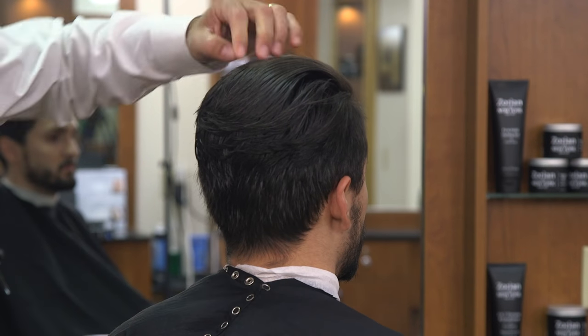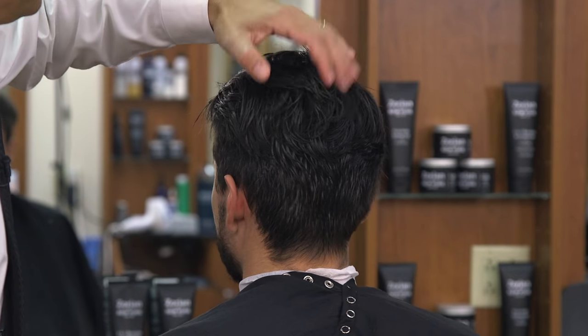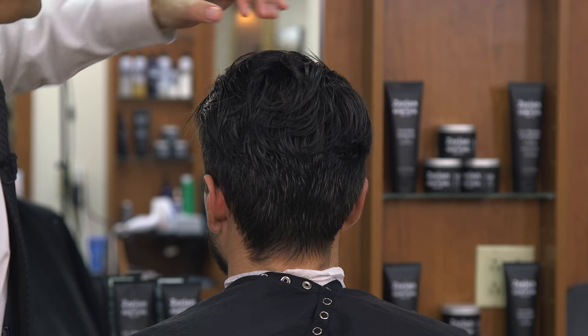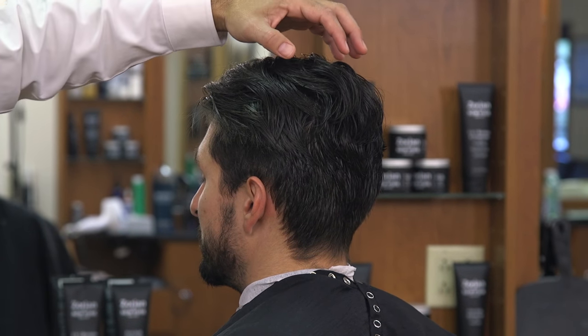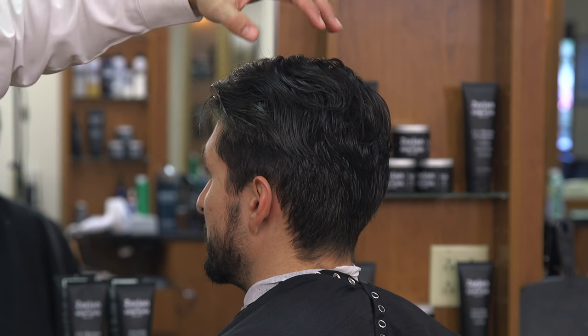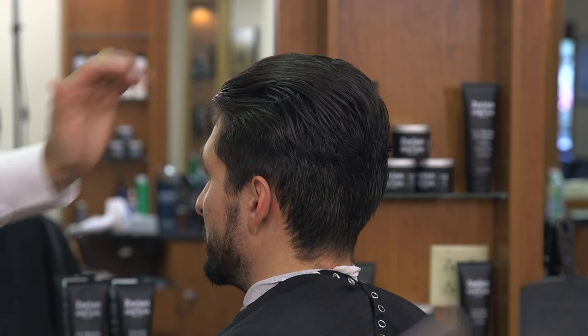Everything will be blended and he has a lot of cowlicks and different growth patterns back here. As I move the hair around you can see where it wants to jump up. So what we're going to do there is we're going to leave it long enough so it will sit down. We may do some razor sculpting or some type of texturizing there — we'll see when we get there.